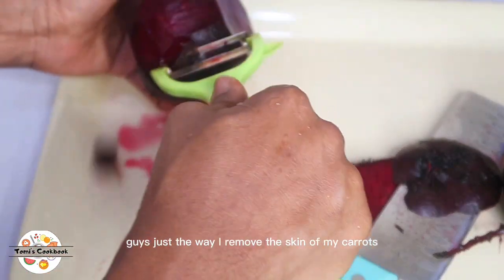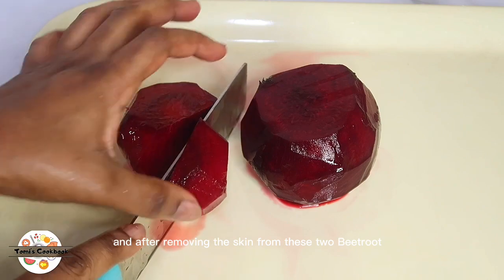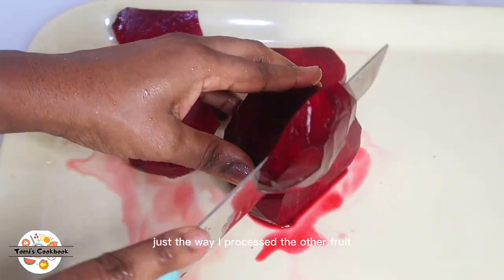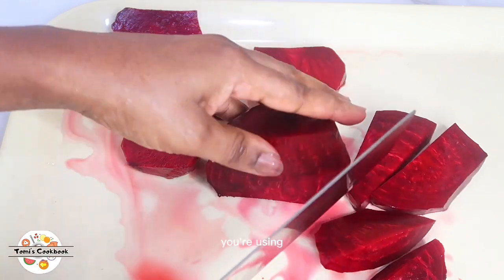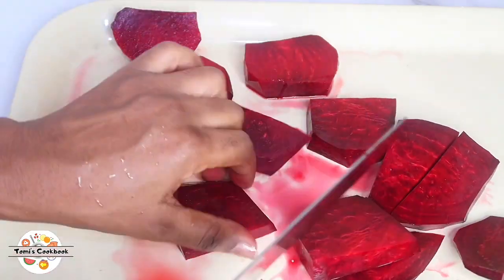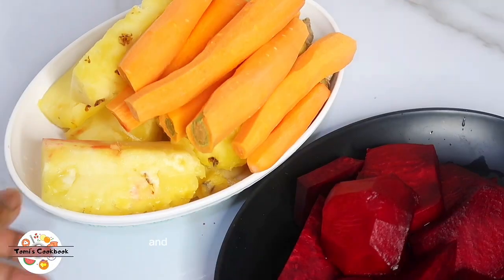Just as I removed the skin of my carrots, I'll be removing the skin of my beetroot as well. After removing the skin from the two beetroots, I'll cut them into smaller pieces — just like the other fruits — for ease of juicing. Whatever utensil you're using, cut it into smaller pieces so it'll be easy to process and juice.